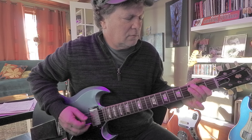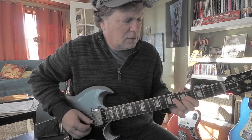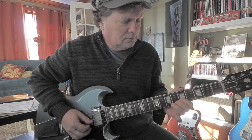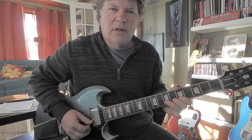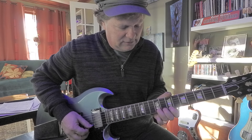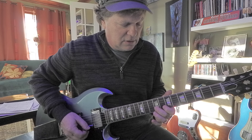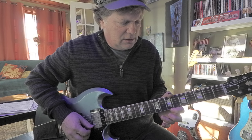Third string you can go 4, 6. That's a 4, 6 on the third string — B, C sharp. E on your second string, fifth fret. E, F sharp, G sharp. Or slide — E, F sharp, G sharp.